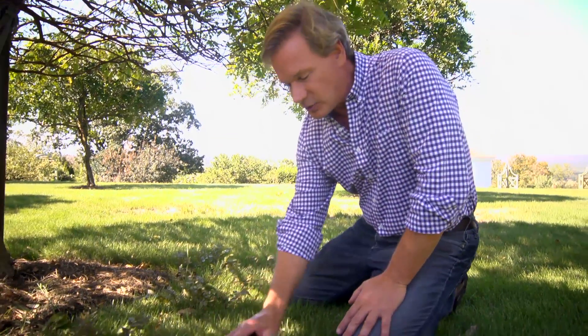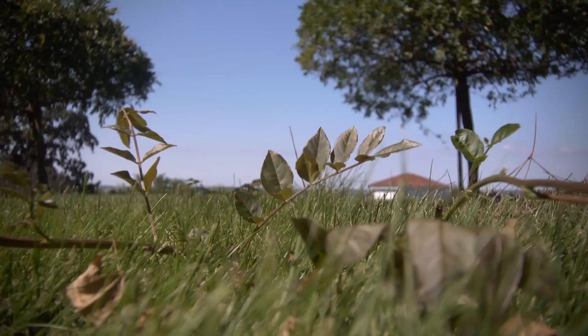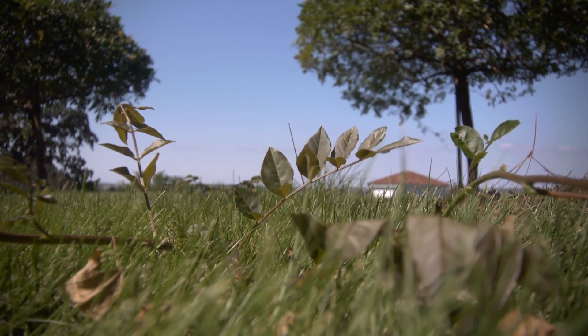Hi Janelle. It sounds like your wisteria is acting up — actually, it's acting up just like mine's acting up. You were concerned about these underground stems coming up and producing leaves in your lawn. Well, you can see that's what's happening here.